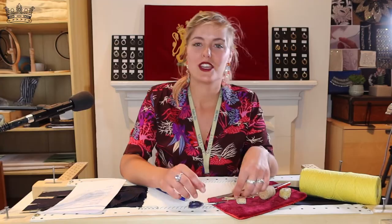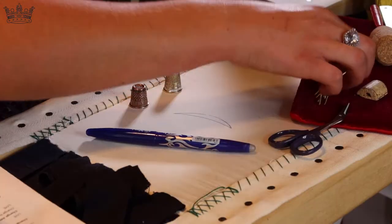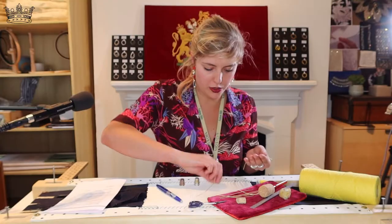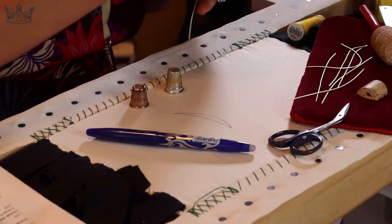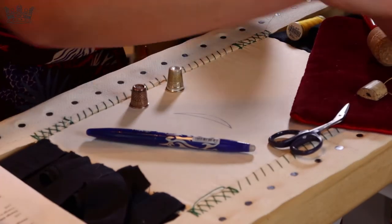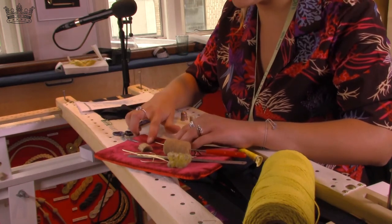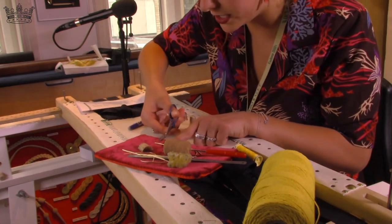When you cut the bullion, you are not annoyed by the handle of the scissors. You will find the link in the description. When you have little pieces like this, you can start cutting. To go faster, I always line them up and then just start cutting.